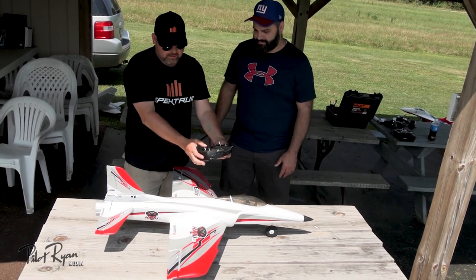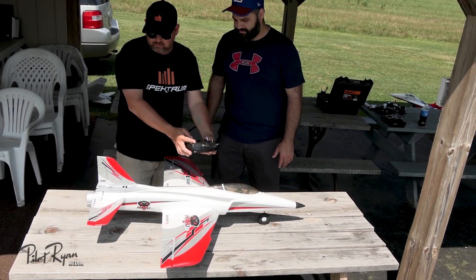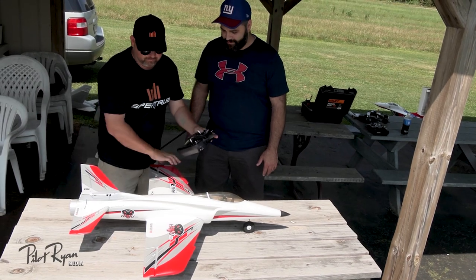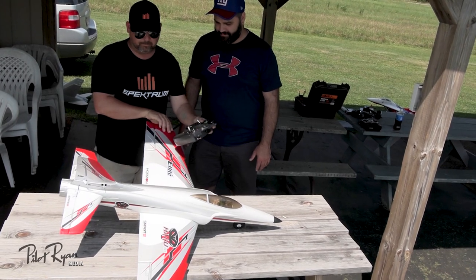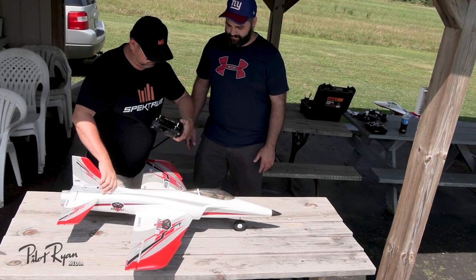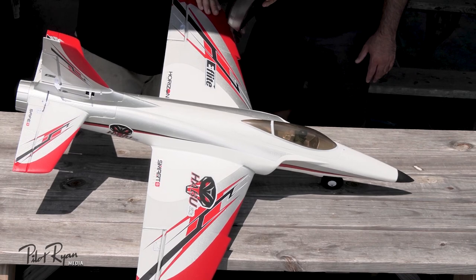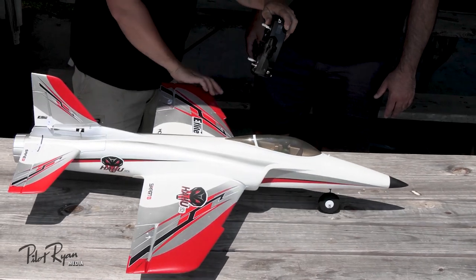Here's the radio: the rate switch gives you more deflection on high rate, and low rate is the way to go for beginners. The panic button is the round one — so if you're freaking out, watch what happens to the ailerons when I hit it. It won't activate until throttle is past 25%, so let me run it up. Now you can see: when we hit the round button the ailerons move to correct and level the plane.